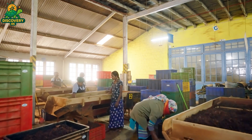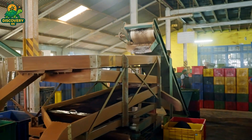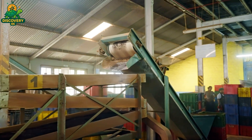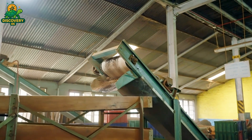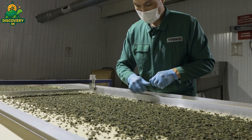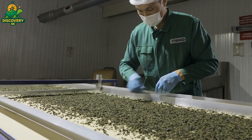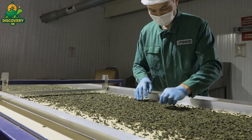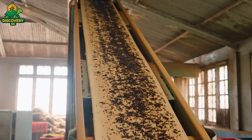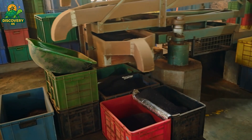Drying removes most of the remaining moisture from the tea, reducing it to just 2–4%. Without this step, the tea would spoil within days. But more than just preservation, drying defines the tea's final character. The right application of heat stabilizes the flavor profile, deepens the aroma, and adds a final touch to the color of the leaf. There are many methods of drying depending on tradition, region, and tea type. Too much heat and the leaves become brittle or develop smoky, off-putting flavors; too little and the tea remains damp, vulnerable to mold, loss of aroma, and rapid degradation. As the leaves dry, they begin to curl more tightly, darken slightly, and develop a crisp texture.